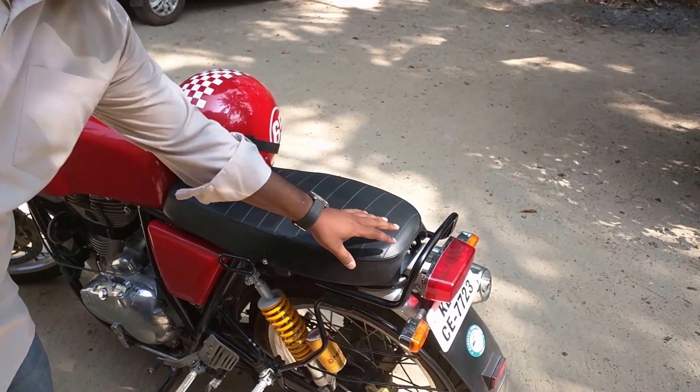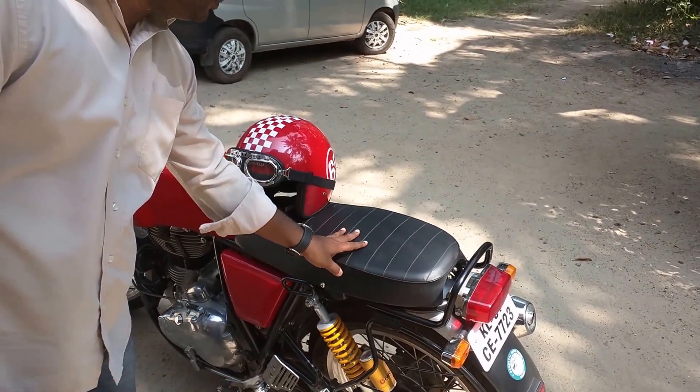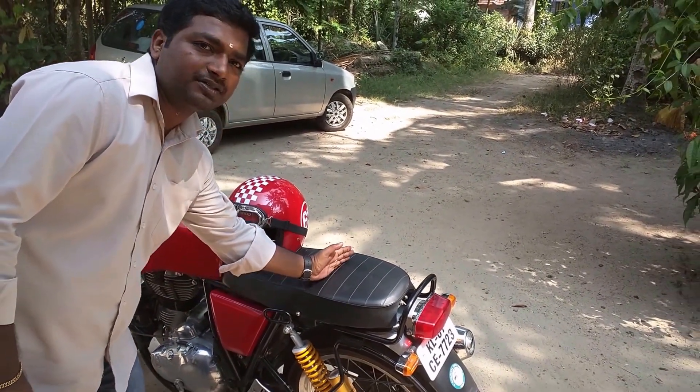So this is the pillion seat. It is a bit longer than the previous one. The previous one ended until here where only one person could use it.